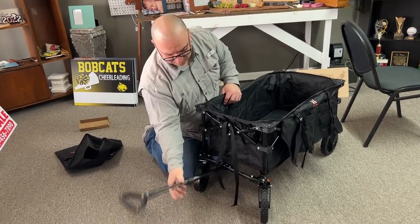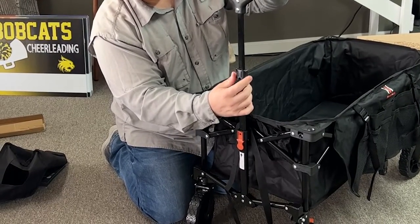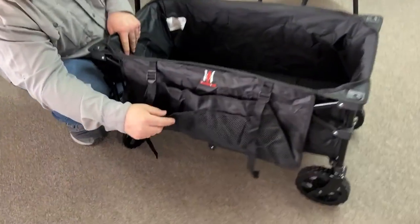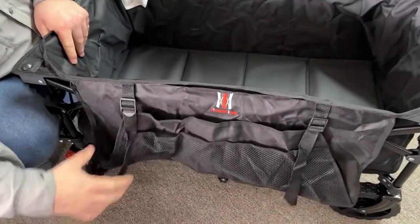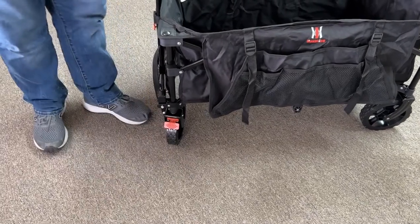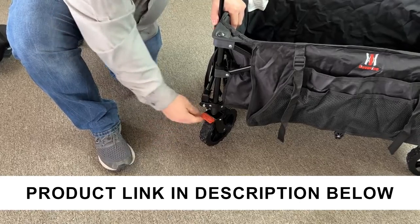It has spring action which I think is great — that way it won't just fall down. You can raise and lower the handle depending on how high you need it. Overall it's just really nice. It has a nice extra little spot here to put some things. The wheels do lock so you can use your feet to lock them, though it is pretty tough to release so I actually do that with my hand.